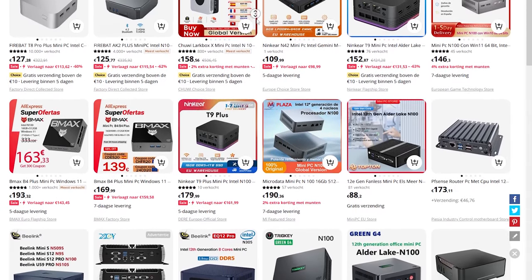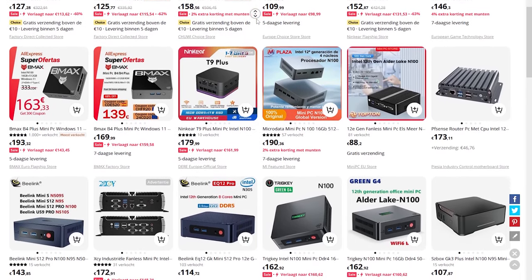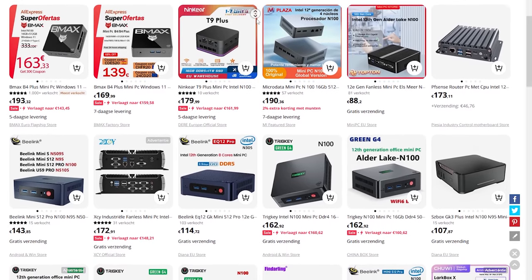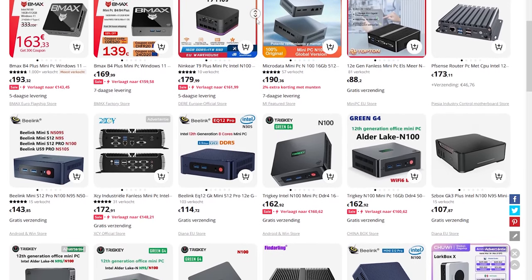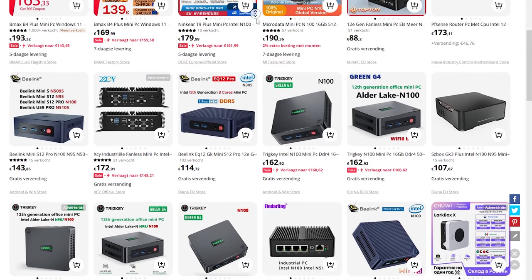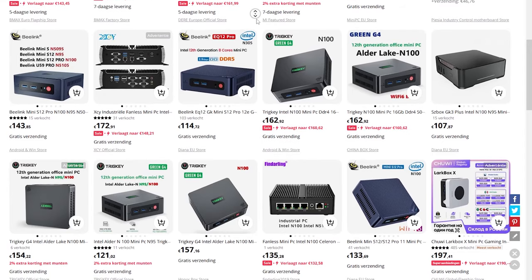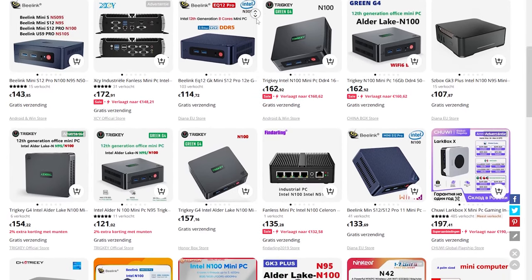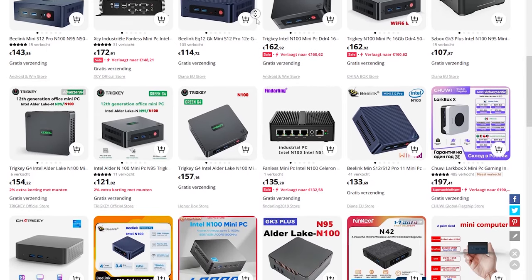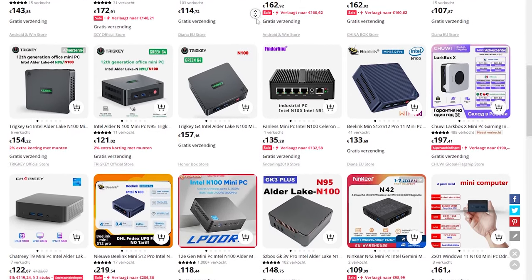Here in Europe we have different stores that can deliver within five or seven days. But also, they try to lure you in. Looking at some pages, they are super cheap, making you think it's a very cool deal. But when you click on it, they showcase an older model — so you always need to be very careful that you're not ordering the wrong version. The N100 is available in all kinds of different form factors, so think about overall build quality, how many USB ports, and upgradability.